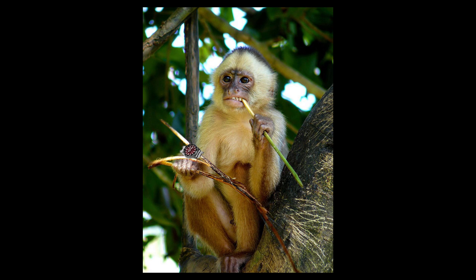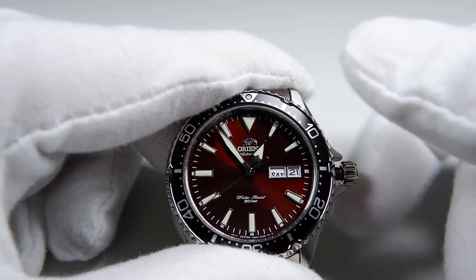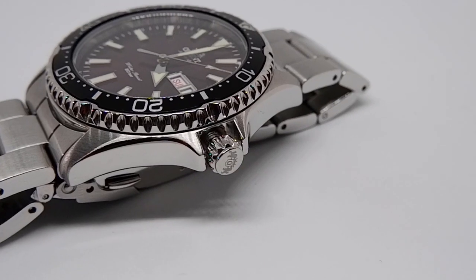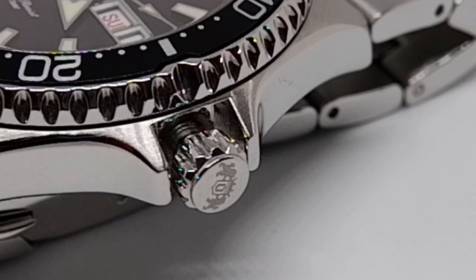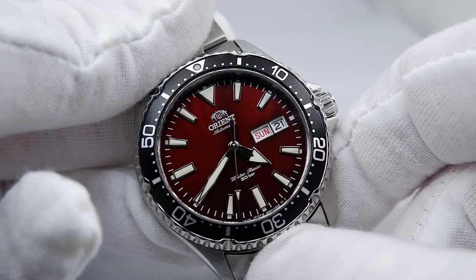This crown was not made for human beings. The crown pop is good but the action is not great due to the wobble, and the crown is very lightly signed — Orient was just going through the motions. The crown and crown guards are a deal breaker for me. No one should have to put up with this in a $280 watch, even one with a sapphire crystal.